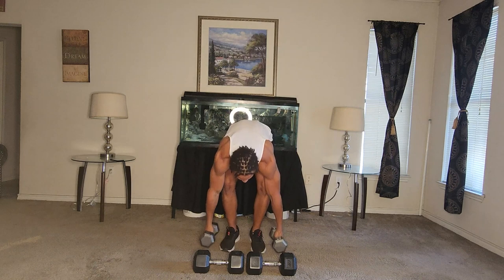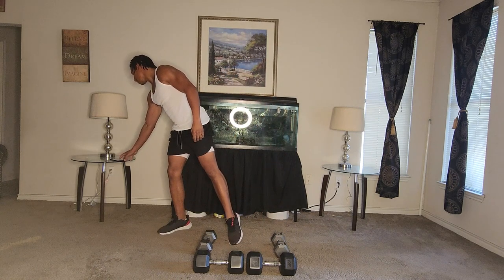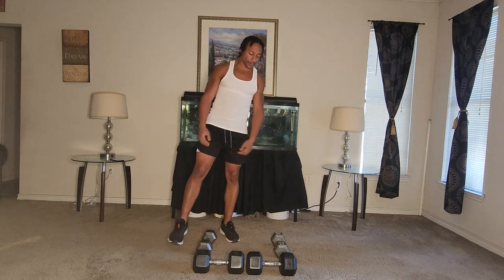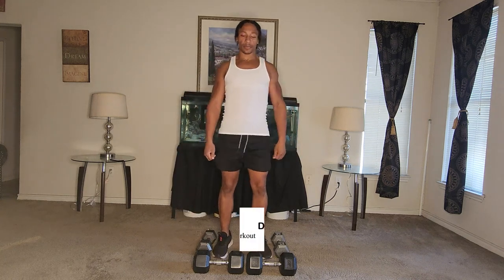All right, there we go. Let's take a little break. Feel that one burning all over the body.